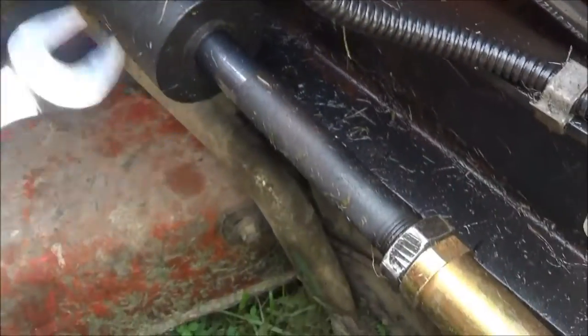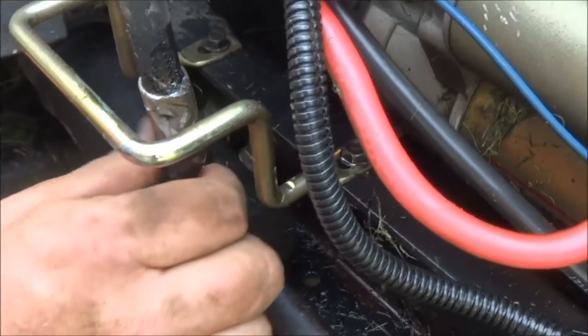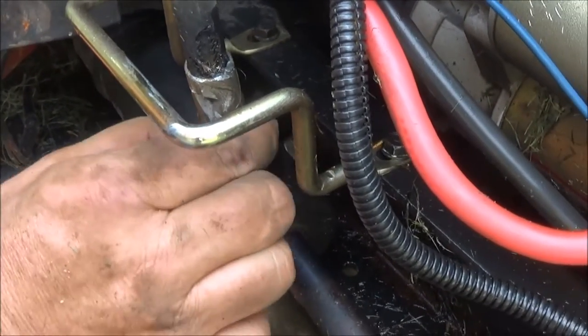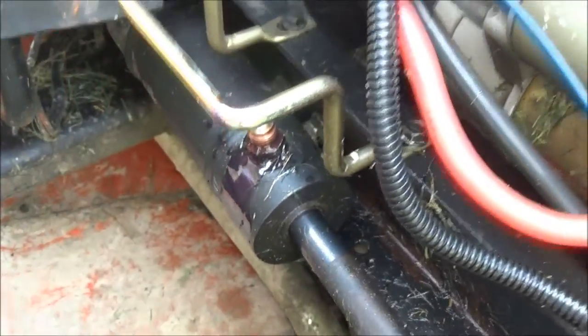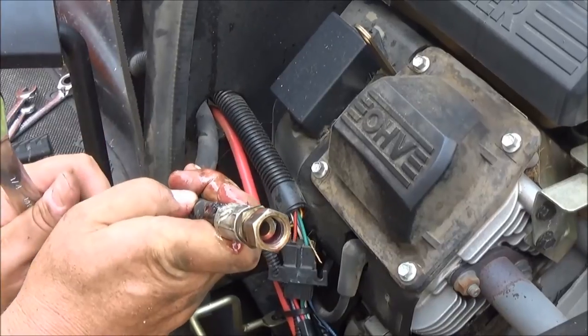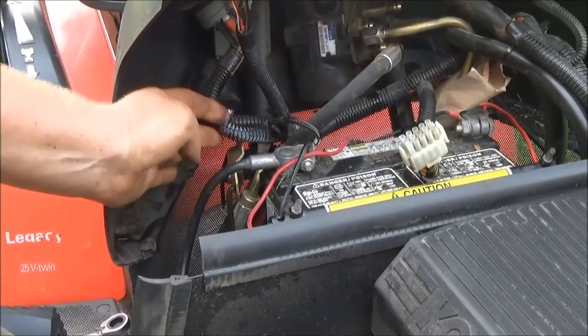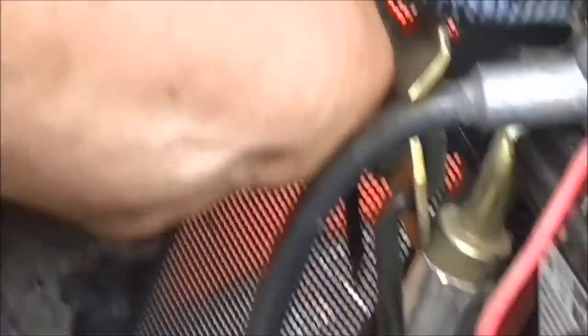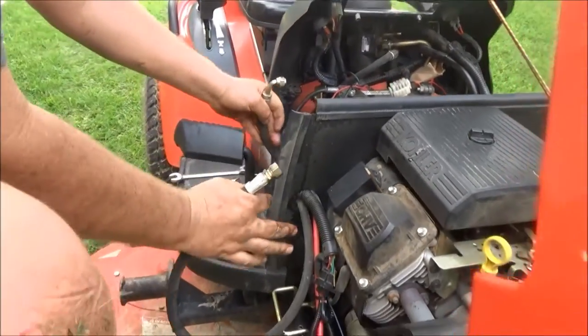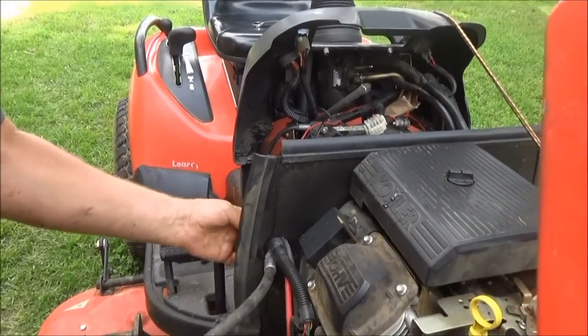We'll just ease that off right there, and you should be able to undo it with your fingers from there. Be careful because a little hydraulic fluid will probably leak out of this hose. Maybe we can take it off and get it pointed upwards real quick and it'll stop the dripping. All we have to do now is pull it through the firewall. I've already cut the wire tie, so that's loose. I'll put a new wire tie on when we get the new hose. Try to keep these even as possible so it won't leak out as much until I can get it into a bucket.